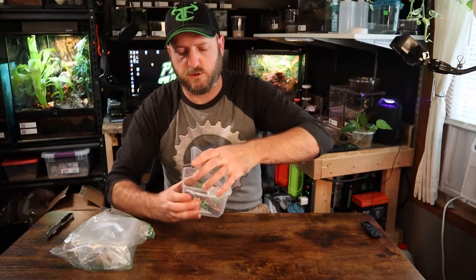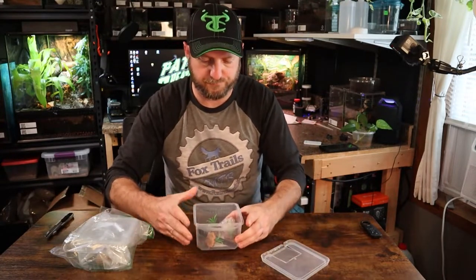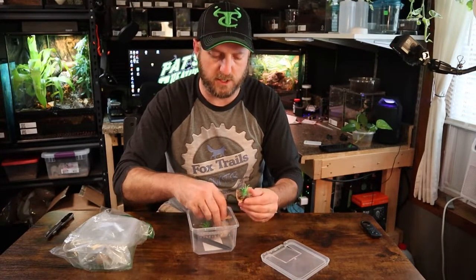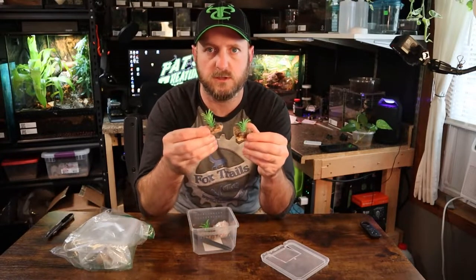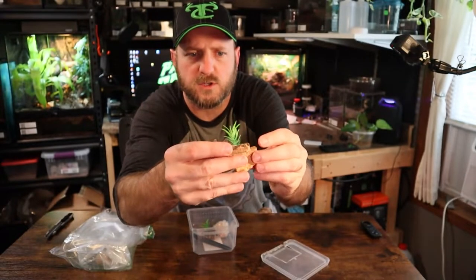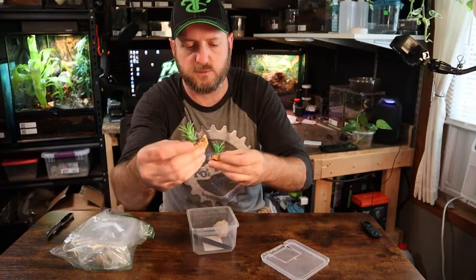Let's unsnap the lid on this one — I think this is the flower pot version. The lid easily comes off. It's got a couple little pieces of cork bark in it with a plant hot-glued to it, a little fake plant. They're all pretty much the same — pretty small cork bark pieces but enough for a hide for a small sling.